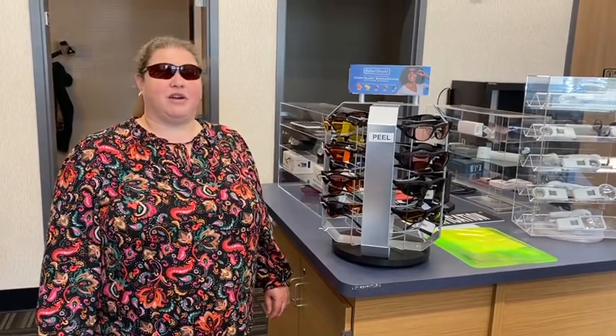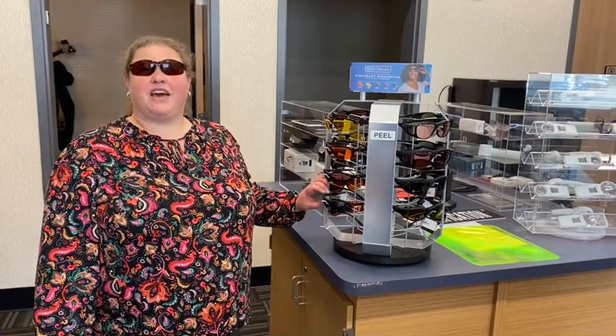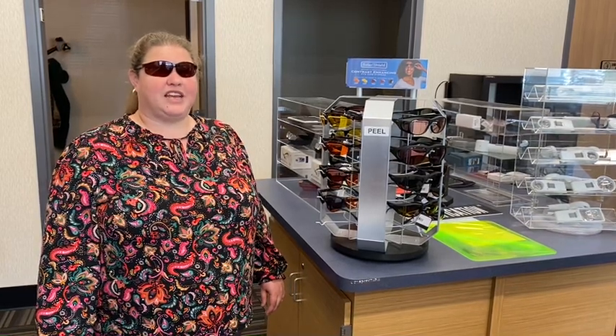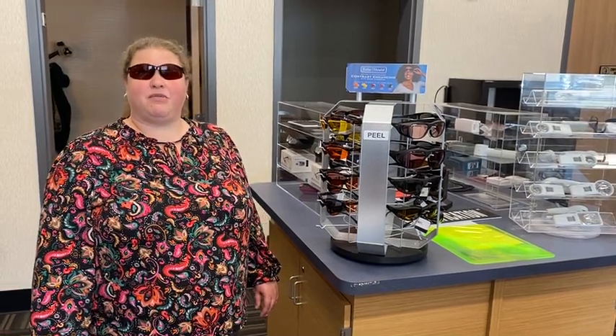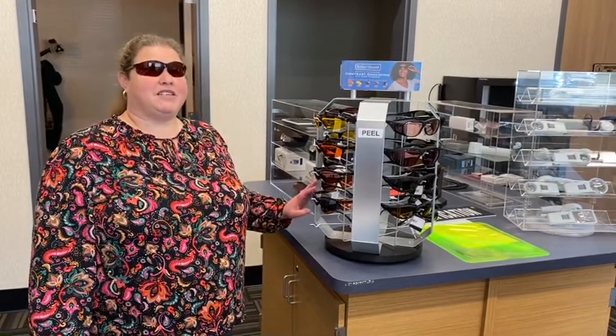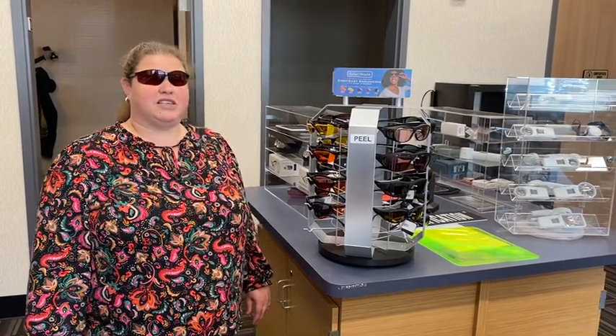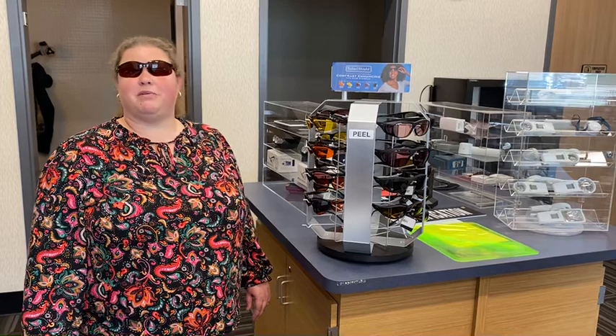I am wearing a pair of the Solar Comfort color shields — the Amber shields, which are the color of my choice. I've really enjoyed having those. These shields are for people who want to optimize the vision they do have. They can help you in different light settings to see a little better or eliminate some of the light, whether you are indoors or outdoors, to help you better see in your environment. They are not just for people with lots of vision, but even people with low vision, such as myself, can find some comfort from minimizing some light.